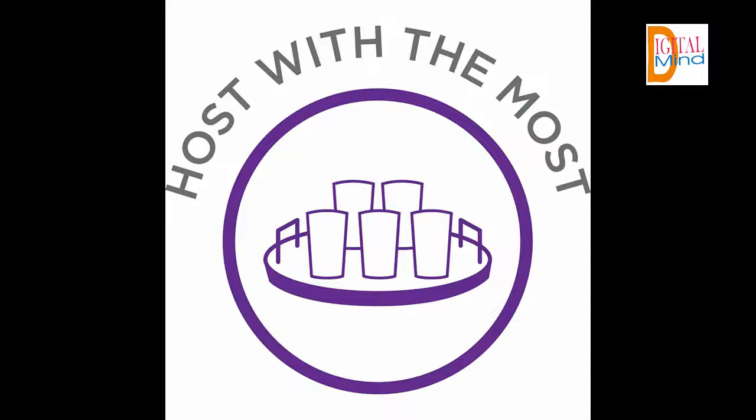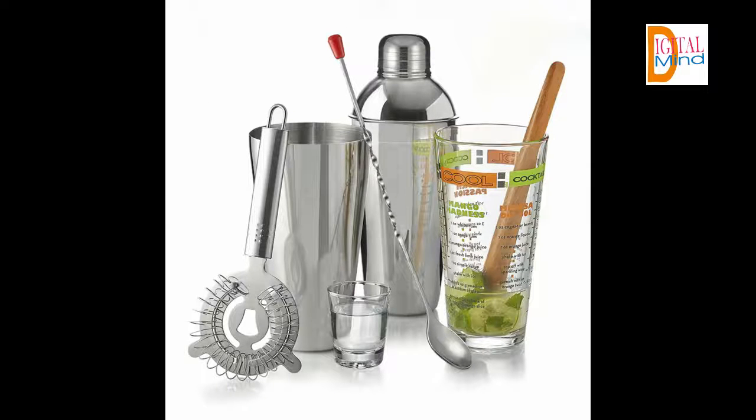Always wash prior to use. Glass components are durable and dishwasher safe for quick, easy clean-up to help preserve your products. Please refer to the Libby website for care and handling instructions. If you want to purchase this cocktail set, you can find the link in the description.